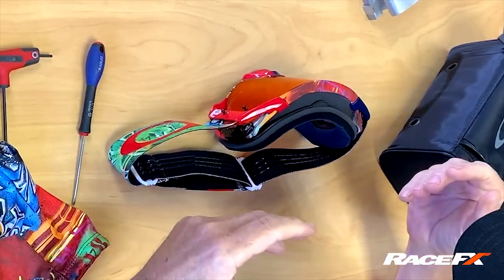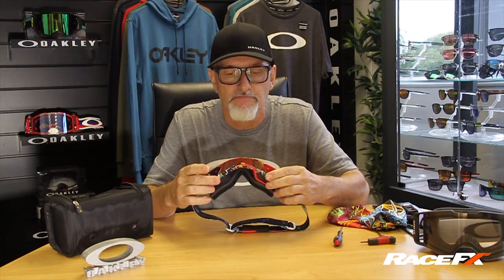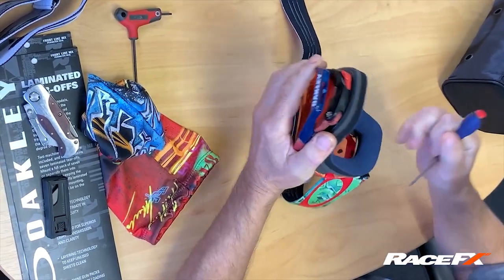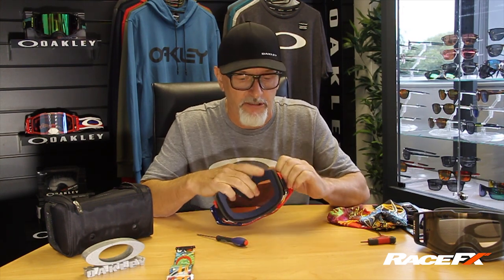Every part of this goggle is replaceable. As long as the external frame stays intact, every other component part is detachable. The strap comes off — flathead screwdriver in two slots, strap's off. That can go in a washing machine and can be replaced. The outriggers that attach the strap to the frame are also replaceable.